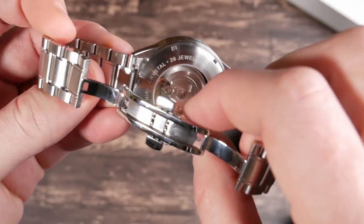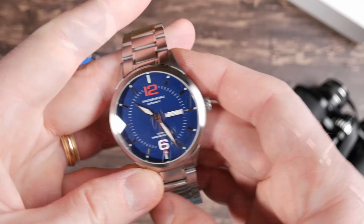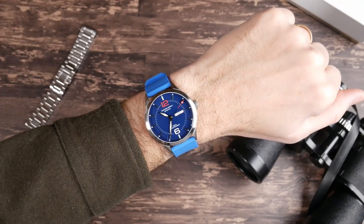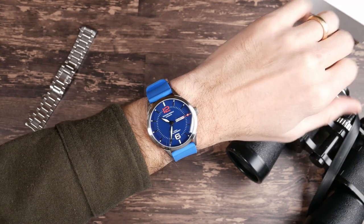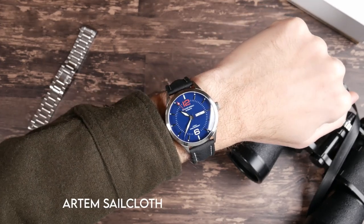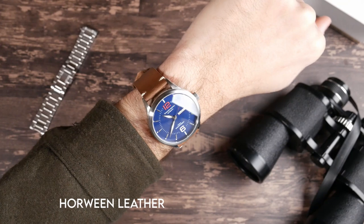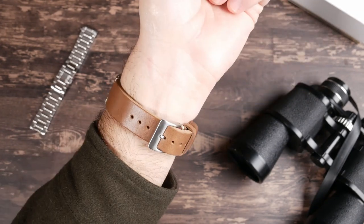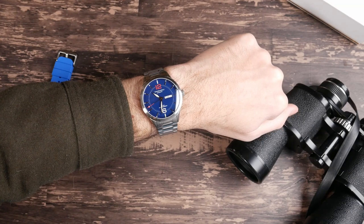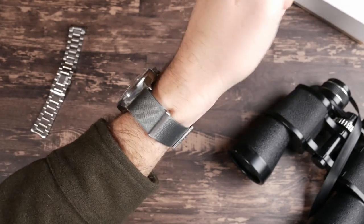They did include quick release spring bars, which makes strap changes very easy. And this watch really is a strap monster. They included a nice silicone rubber strap with this — I'll show it on that strap in a minute, and also on a couple of other straps, because I found a lot of straps that really look good on this. So even without being able to get a perfect fit on the bracelet, having those quick release spring bars kind of makes up for it. I could wear this a little bit loose on the bracelet most of the time, and then if I was going to do anything active, swap it over to a silicone rubber strap, or an elastic strap, or a NATO strap.